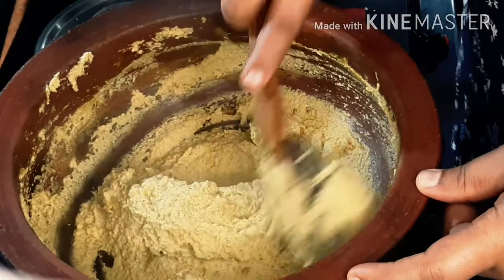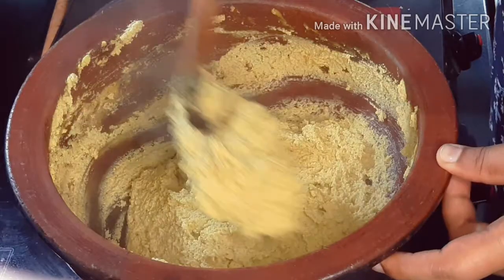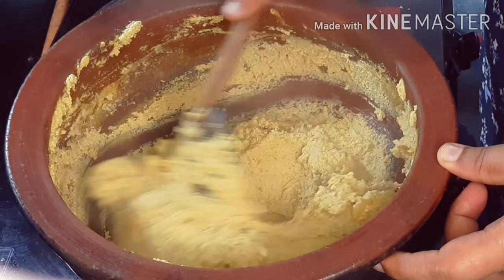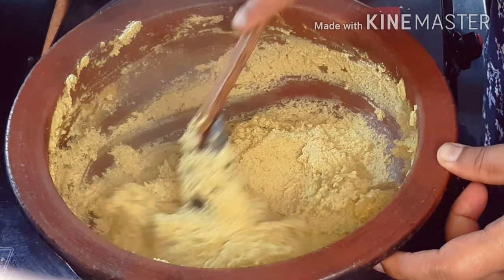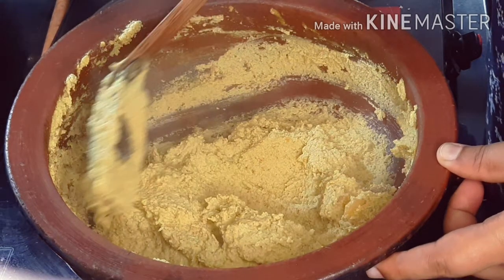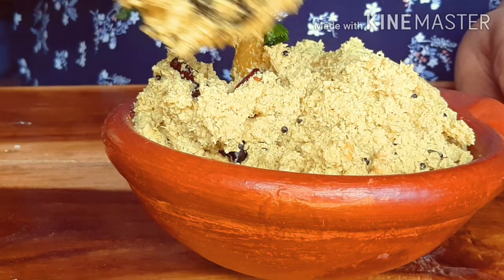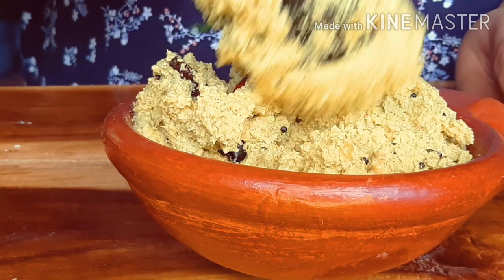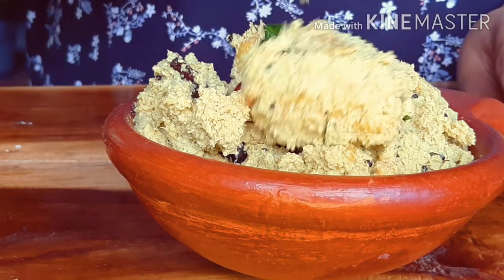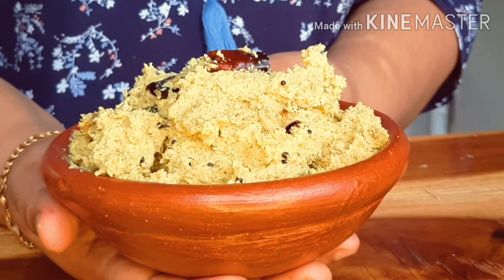We have a good taste of the food. We do not have a good taste of the food. You can taste the texture of the dish. We could taste the dish with fish. I am going to taste the dish. It's very easy and it's really tasty.